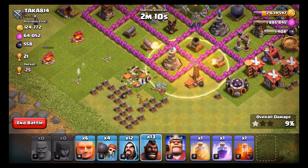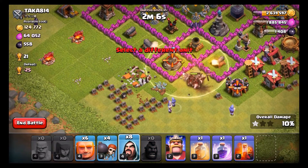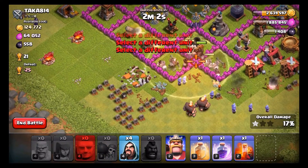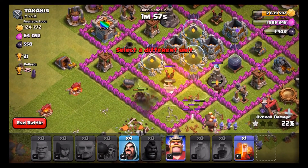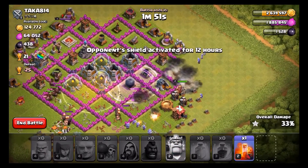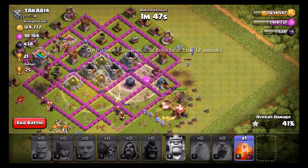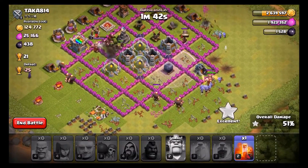We send out one Hog Rider just to make sure — okay, everything's set up now. Let's flood everything in — put some wizards behind, open it up with some wall breakers, put some giants in. The majority of them are going over here, but we'll place some over here too. Luckily we caught them in it because we didn't want to lose any other troops.